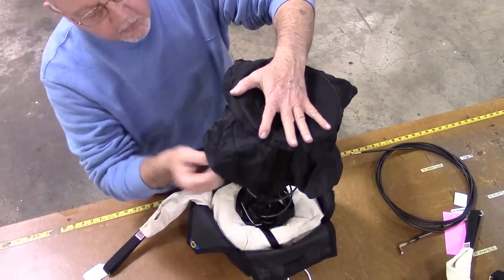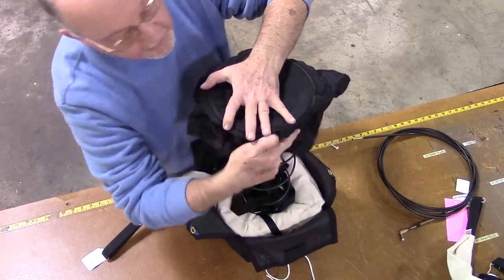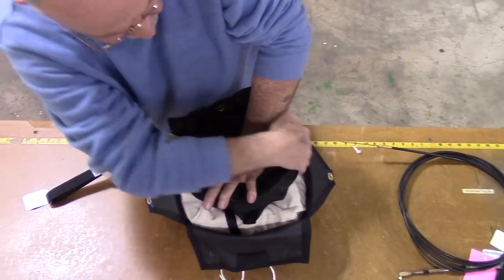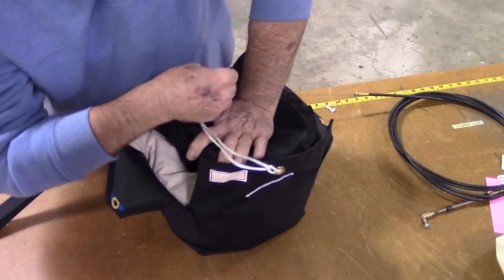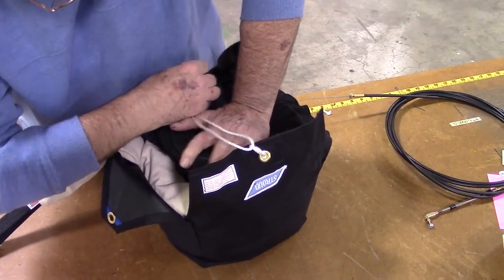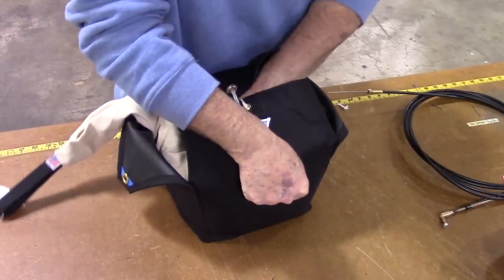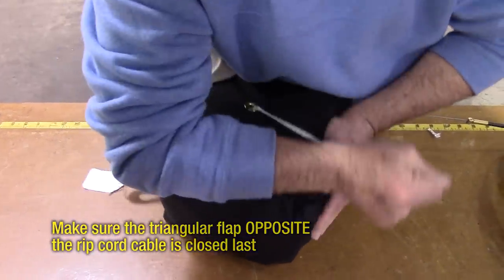Inspect the pilot chute flaps for damage, then gently fold them in a circular motion around the spring. Compress the spring straight down and centered on the D-bag. Proceed to close the chute container the same way as before, beginning with the square flap opposite the pull cord. Make sure the triangular flap opposite the rip cord is the last flap closed.